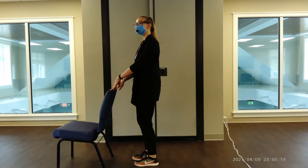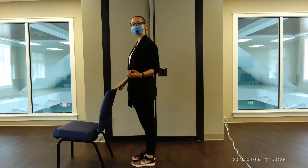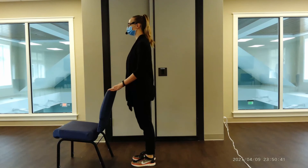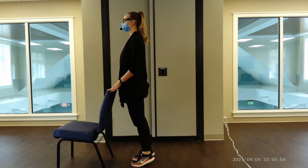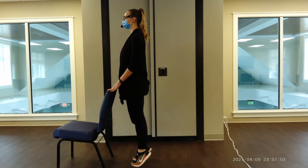We're going to face our chair and go into a good old-fashioned calf raise. Rising up on our toes as high as we can, then slowly lowering down, controlling our weight. Rise up, lower down — let's go five more reps.